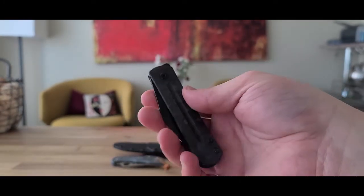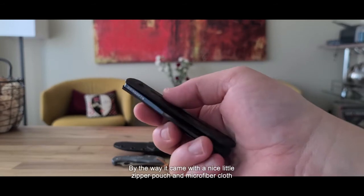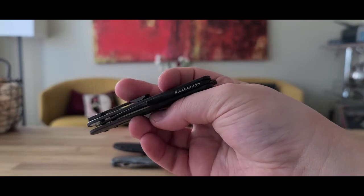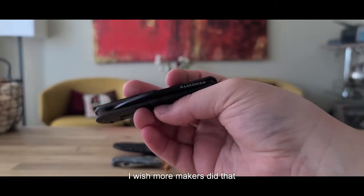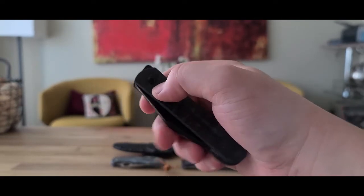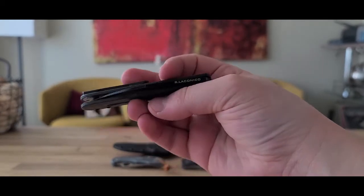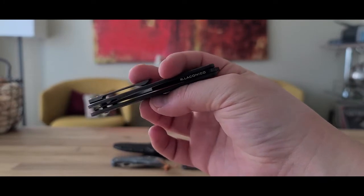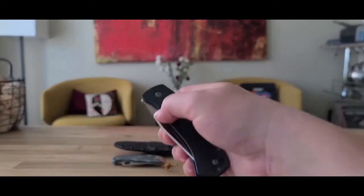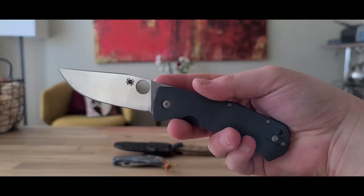Most of the MBK knives are not made in California or in the US — they're made in China. This one is also made in China. If that bothers you, well, it's made in China. I think they do have an American-made model — I want to call it the Sea Otter or the Old Guard — one of those two is made in the US, I think it's their first American-made knife.